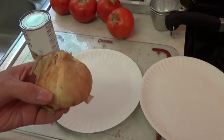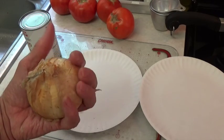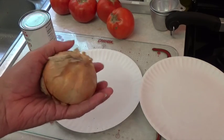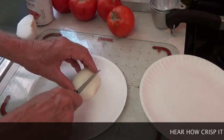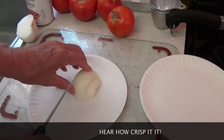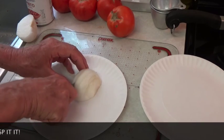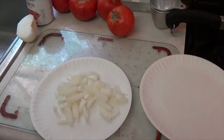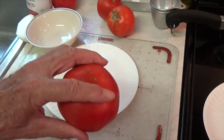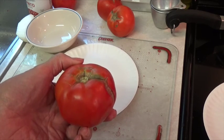First we've got to assemble our ingredients and we'll start with an onion that I grew back in the spring and early summer. Now we want a dead ripe tomato that I picked out of my garden and we're going to large dice it.